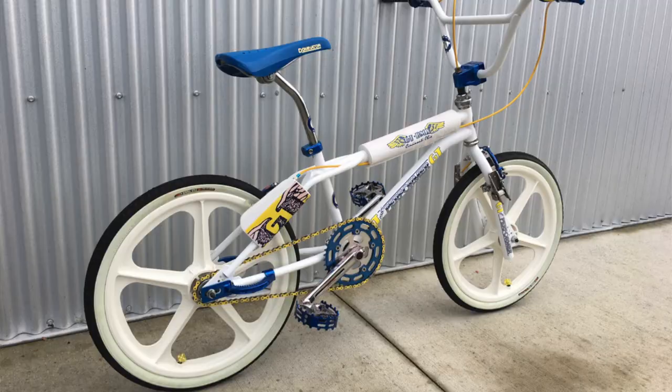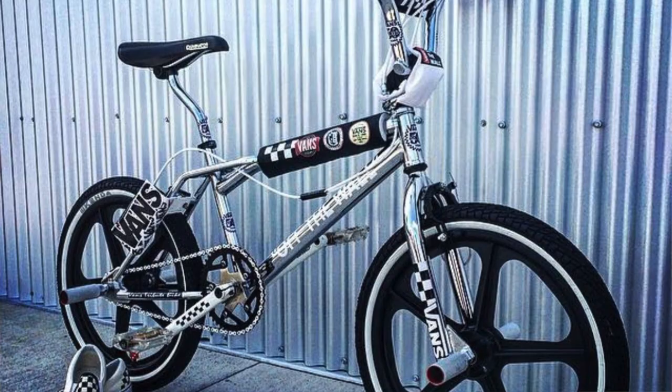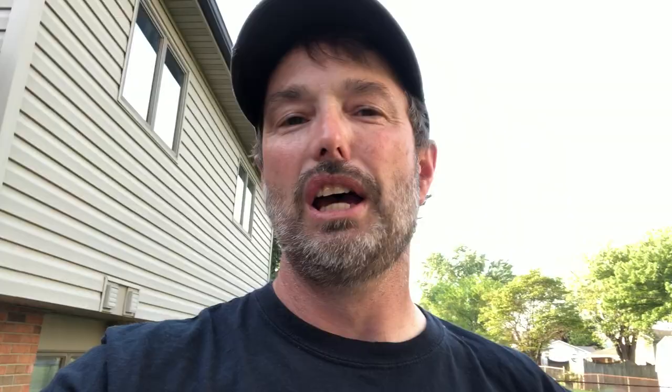I had a blast building the '84 Redline RL20, the '88 RL22 Pro Styler, the '85 Performer, the Vans Tribute Bike, the Mike Dominguez Tribute Bike — all of those were a blast, but nothing pumps me up more than building this 1983 Diamondback Harry Leary Turbo.